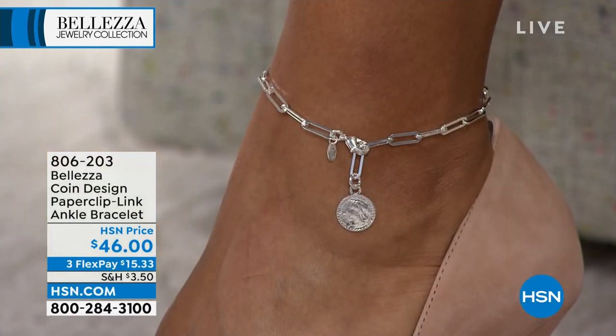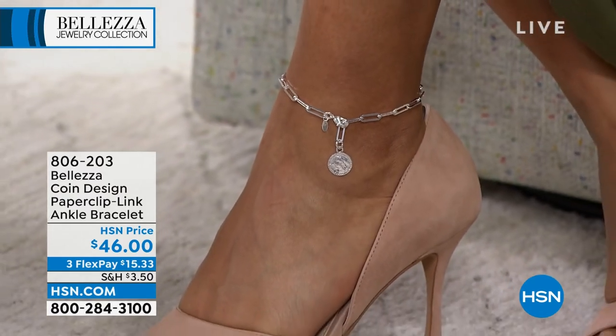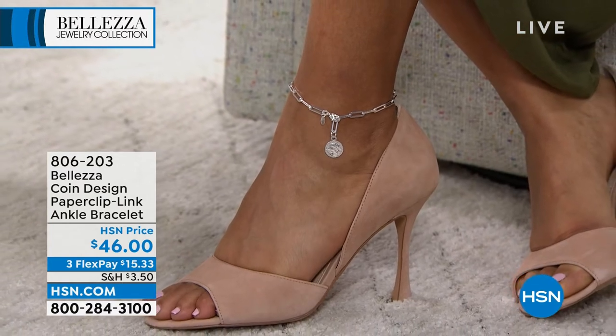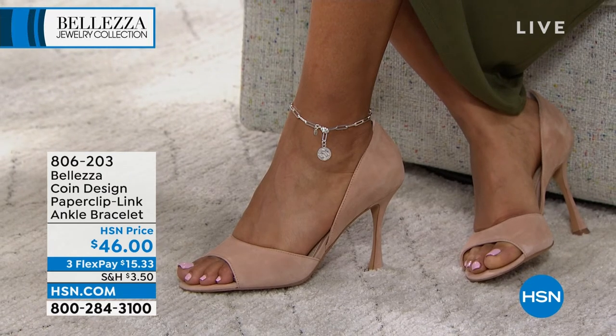It's fully adjustable. It's 10 inches in length and because it's a paper clip it enables you to easily adjust this, and you have the perfect lobster claw clasp there. I know Kenya's showing it off in the silver. I'm going to go sit next to Kenya because I love what we did here. It's very sexy on you. It is a sexy piece and it's your favorite.